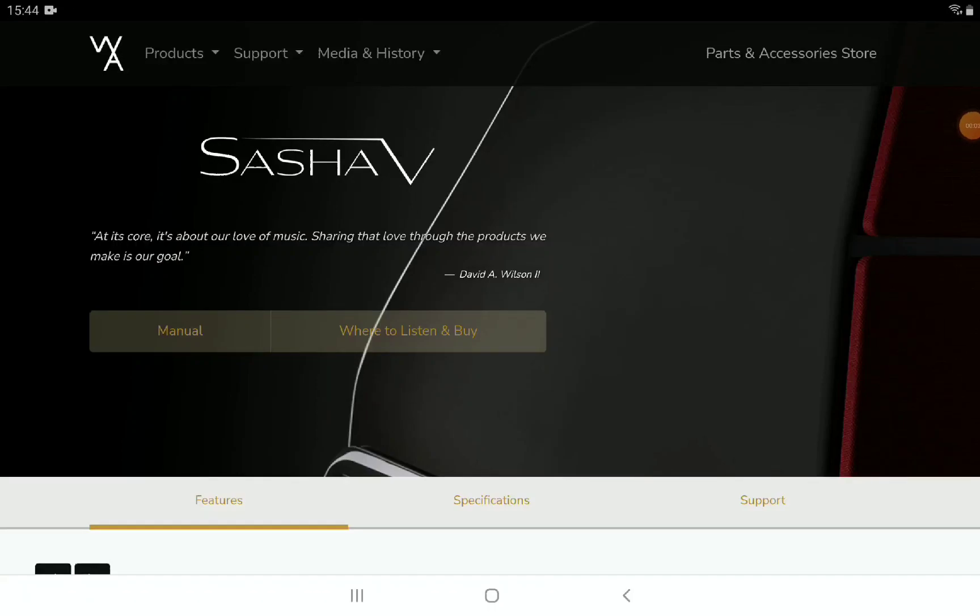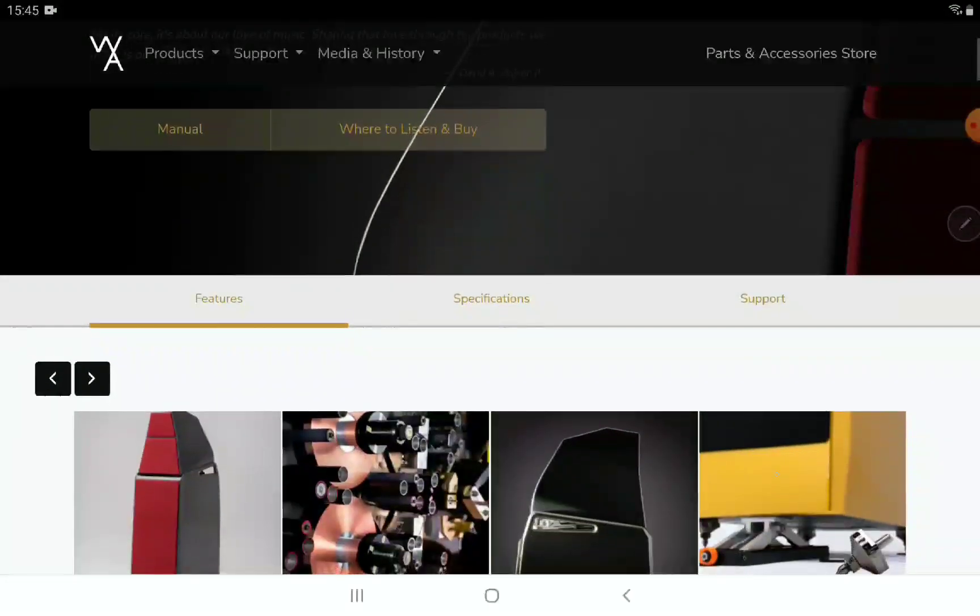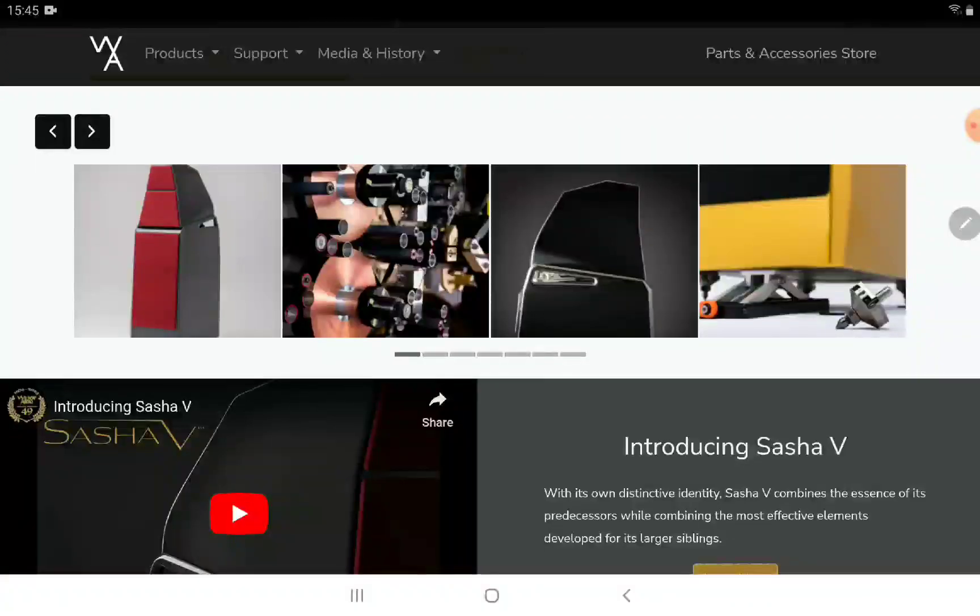Wilson Audio makes incredibly high-priced speakers, and they've announced their new Sasha 5 loudspeaker. You're looking at almost fifty thousand dollars for a pair — and this isn't even their top-of-the-line unit. They make speakers that go up to a million dollars or more, so this model sits more on the budget side of their lineup.